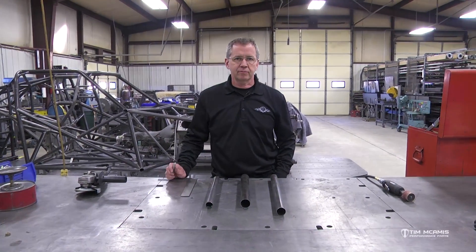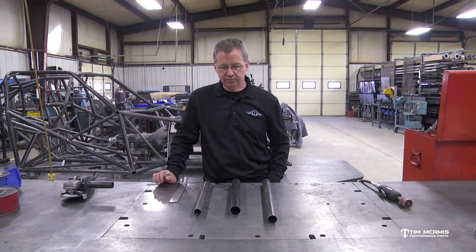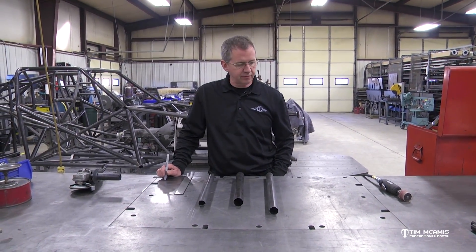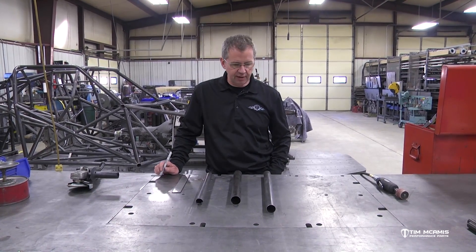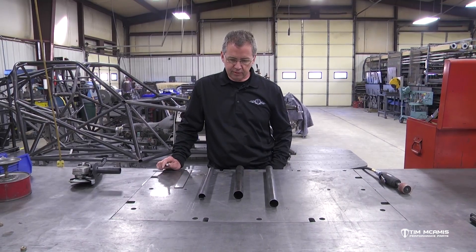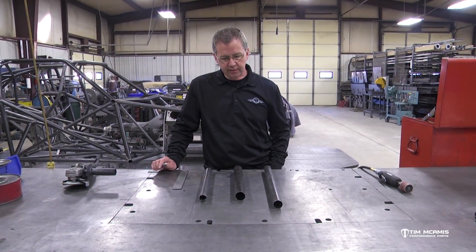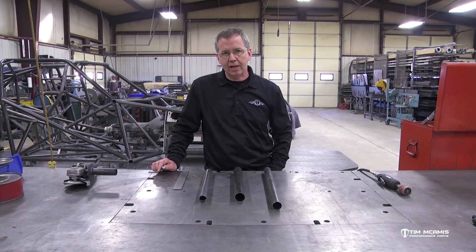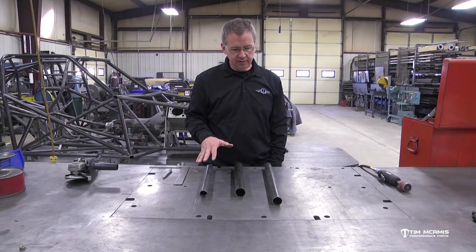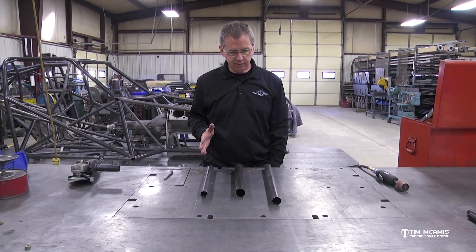Hey guys, Tim McCamus. We're out in the shop this evening adding on to our fabrication videos. We've gone over some of the tools we use and some of the different options that we have for fabricating. We're going to get a lot more in detail, but I want to take this step before we get into any actual welding to show some fitting — some tube fitting, which we do a lot of. We fit a lot of tubes every day. So I've got a variety of tubes I just pulled out of the short rack just to show you some techniques.